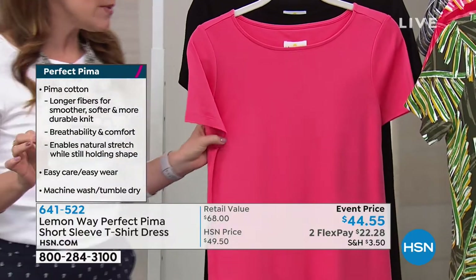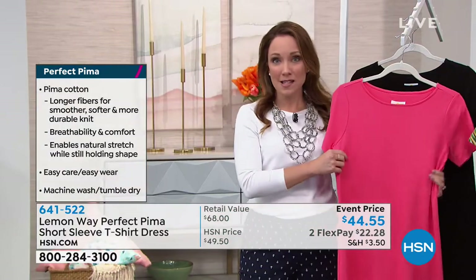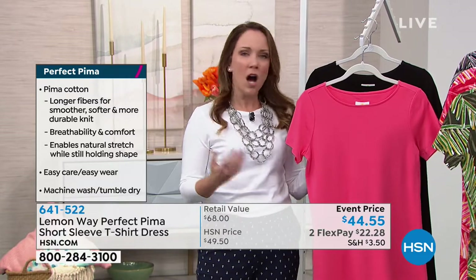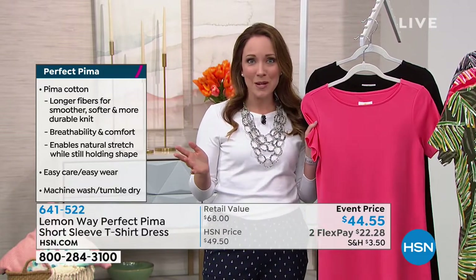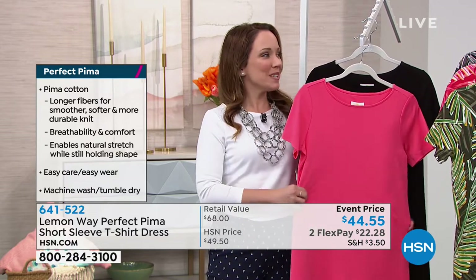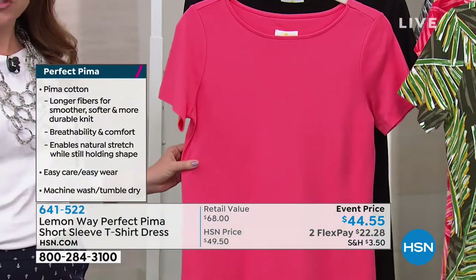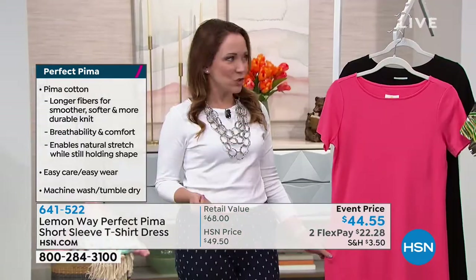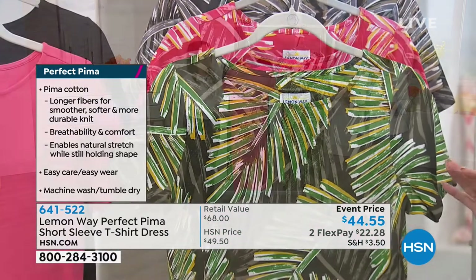You usually only see Pima cotton in things like linens and sheets, so it's really unusual to have it as a fabric in your clothing. It's a much more upgraded cotton. Our Pima cotton tee that we had last month was so popular, so I'm so excited they made it into a dress. It's a really nice casual dress that you can dress up or dress down. We have three print choices — all in that cute palm print. The first one's going to be your green palm.